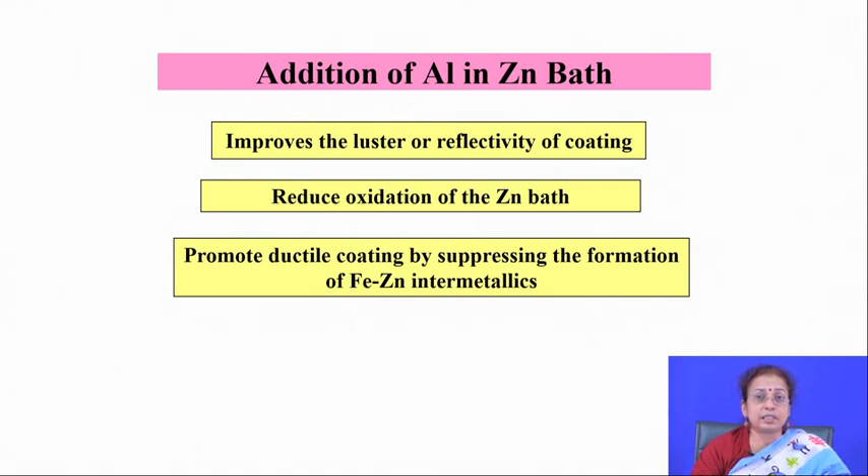Adding aluminum serves several purposes: first, it improves the oxidation resistance of the bath; second, it forms iron-aluminum intermetallic (Fe₂Al₅) at the interface, which prevents zinc from forming any intermetallic with iron by creating a very thin layer of iron aluminide; third, it promotes a higher luster of the coating. Usually up to about 0.1–1 percent aluminum is added to the zinc bath.